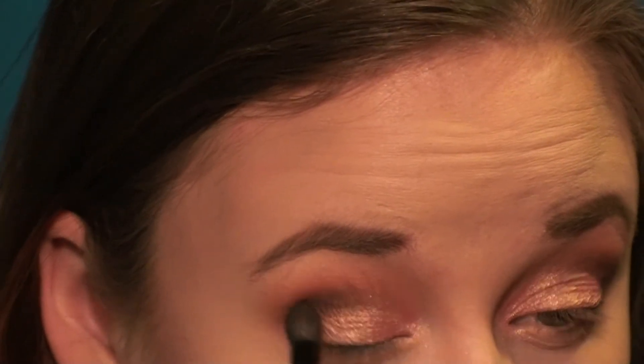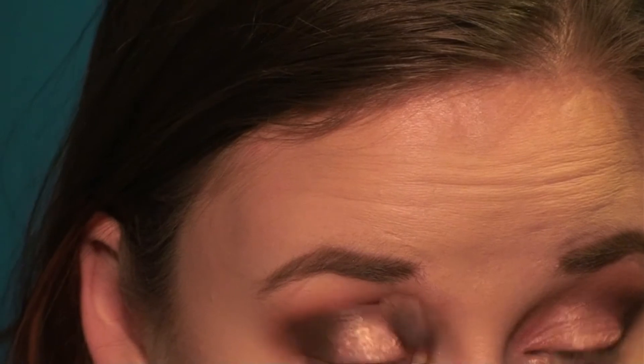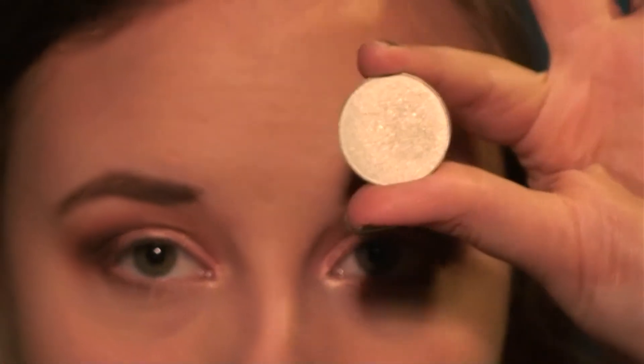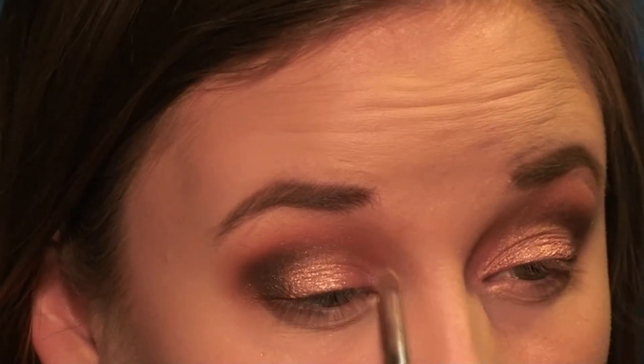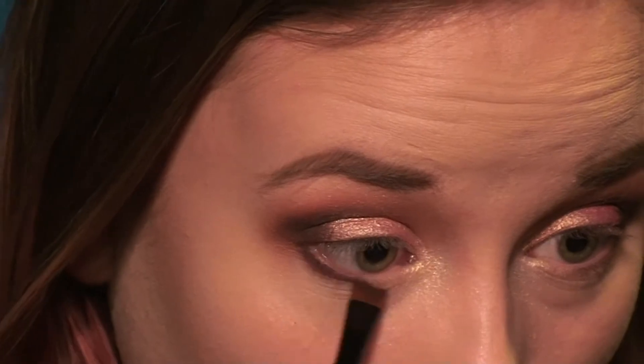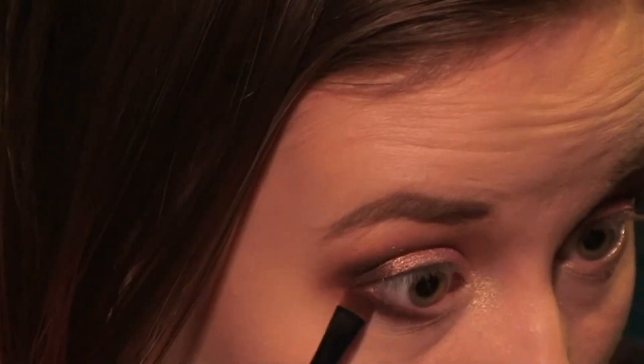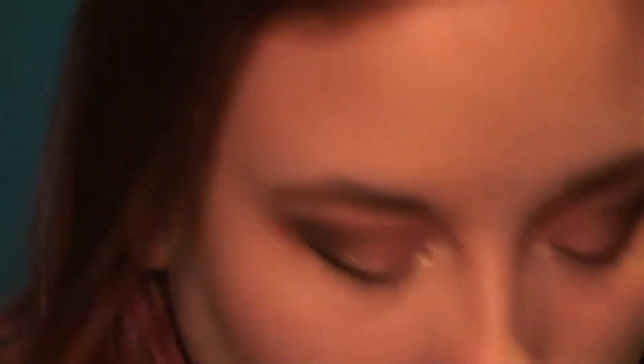Then I'm going back in with Americano just to darken up that outer corner again and blending that out so there are no harsh lines. Then I'm going in with Makeup Geek Voltage and putting that in the inner corner of my eye. Then I'm going to do my lower lash line — I went in with Americano at first, then changed my mind and went in with the Cherry Cola shade by Makeup Geek, just to blend out that bottom eye to make a smoky look. Then I went in with a pencil brush and matte saddle to blend that out.